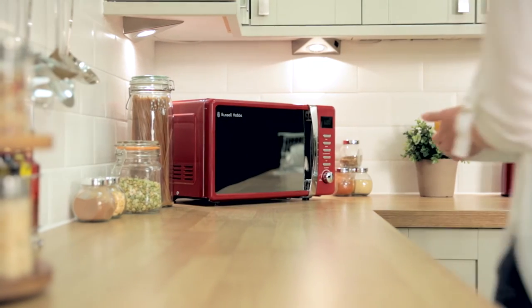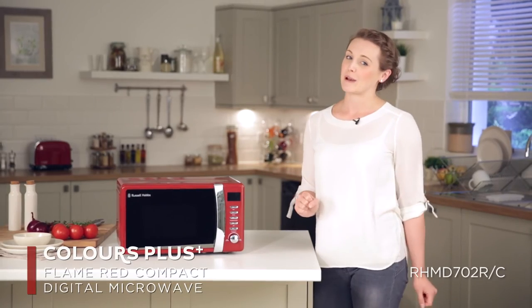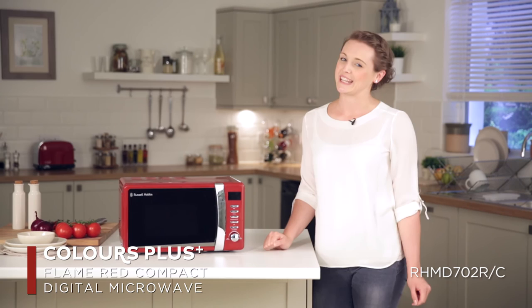Overall, this stylish microwave with added features complements any space in your kitchen and helps you and your family achieve quick and convenient cooking in your home.